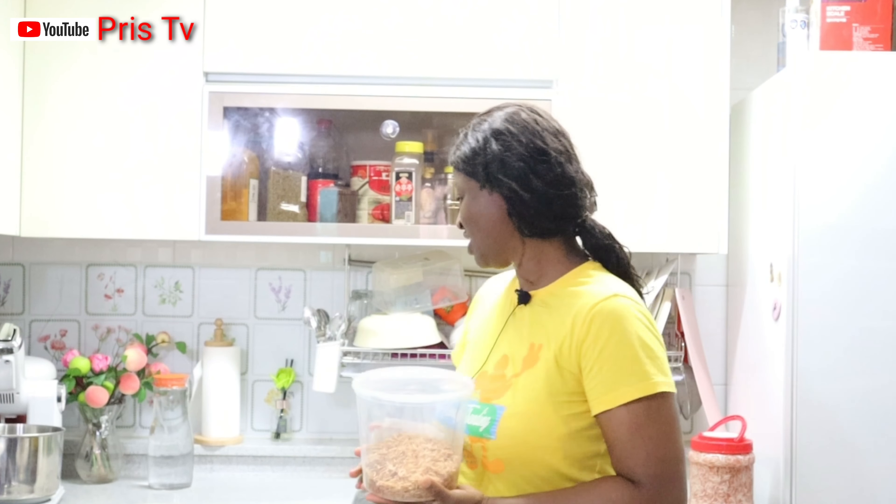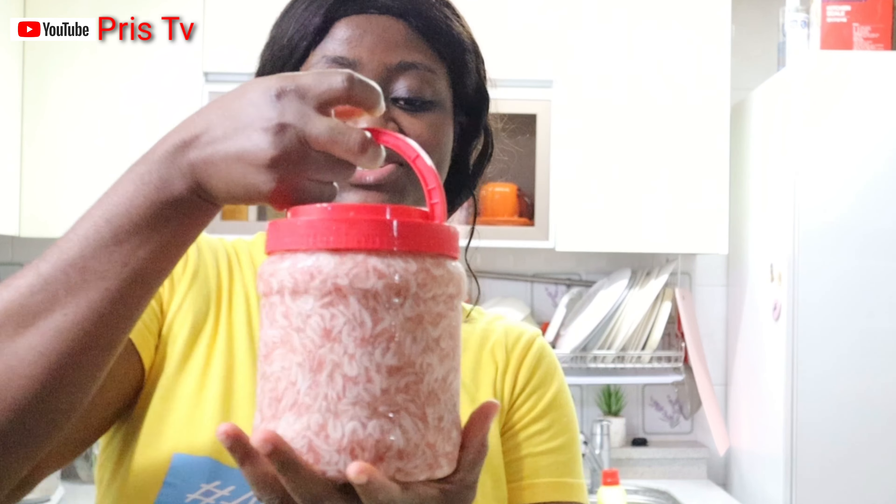Welcome back to another video! In today's video we are going to dry baby shrimp. You know back home in Nigeria, if you are cooking Nigerian food we normally add crayfish.